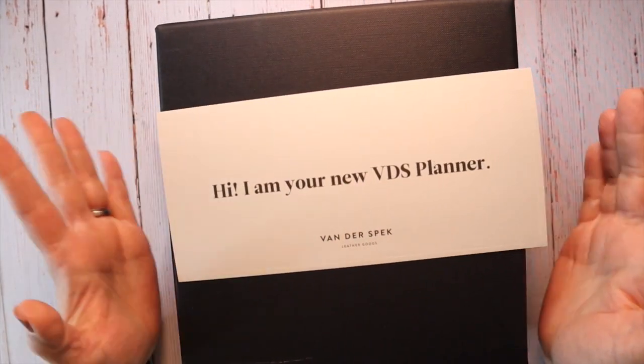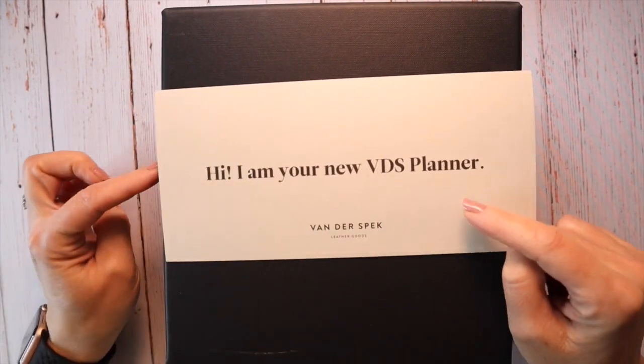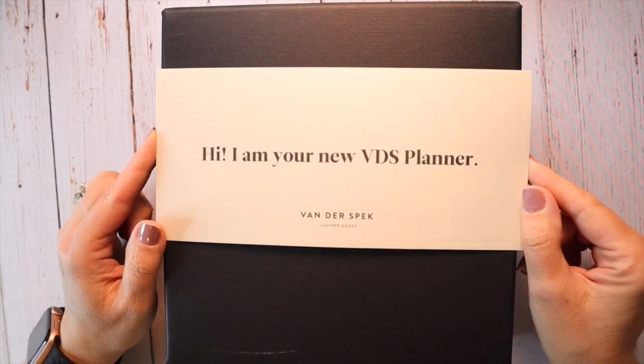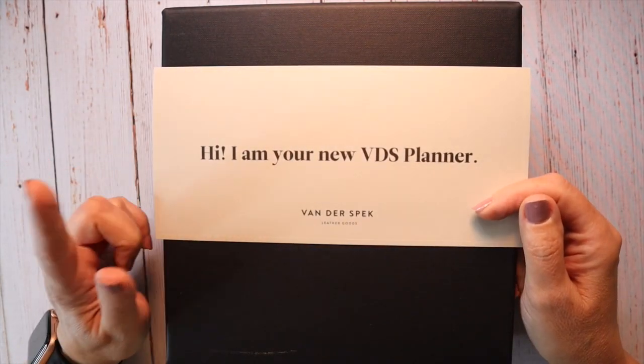Hello, hello! I am Heather, aka Planner Mumsy. Join me for an unboxing of a long-awaited custom planner from Vanderspeck. Stay tuned.